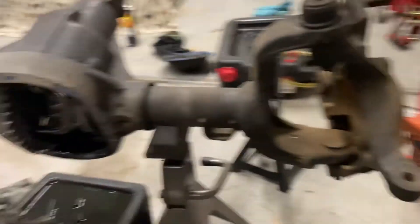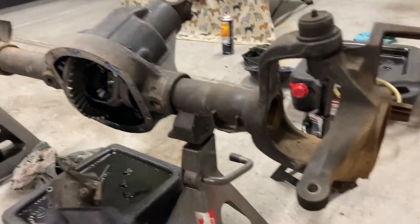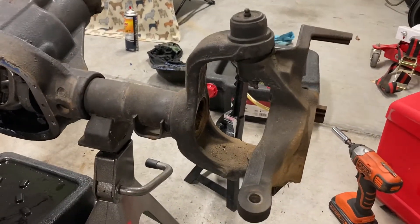Now that we got the hubs and bearings out of the knuckles, we're going to try and get these knuckles off so that later down the line we can replace the ball joints.